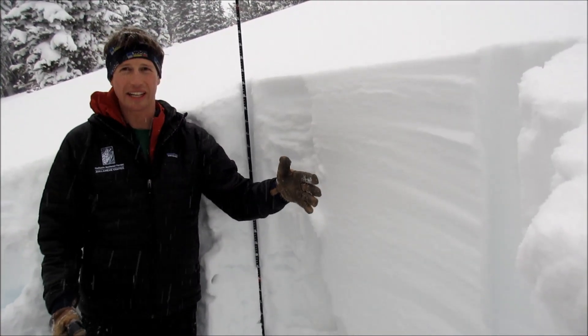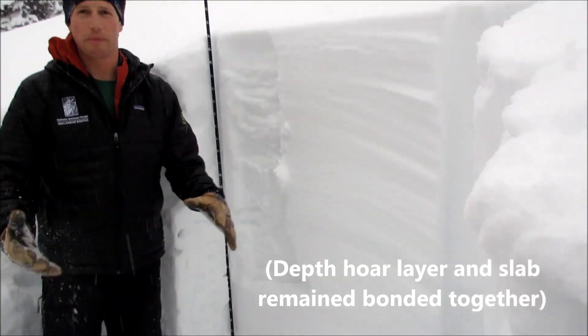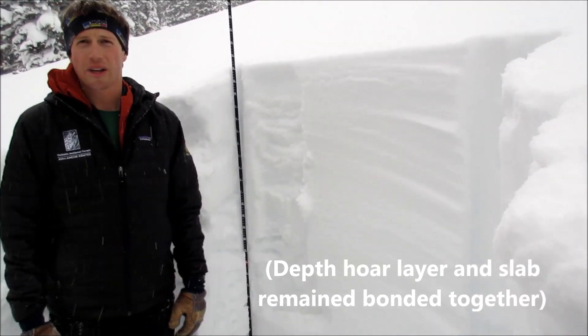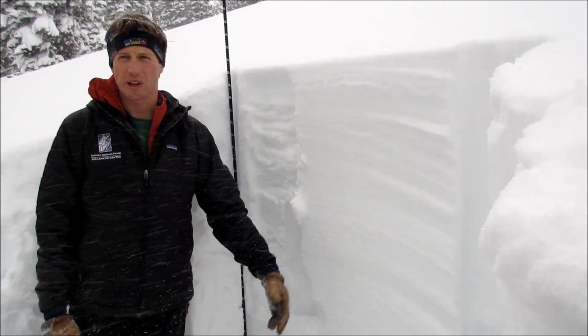And when we did an ECT, got ECTX, pulled this block off and it all stayed together as one big solid block. So we're finding these deep areas have a pretty strong snowpack, but the depth hoar is still there.